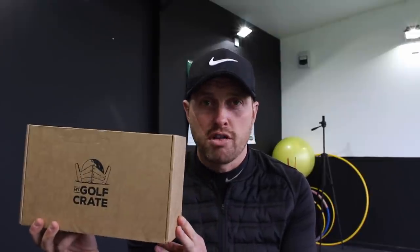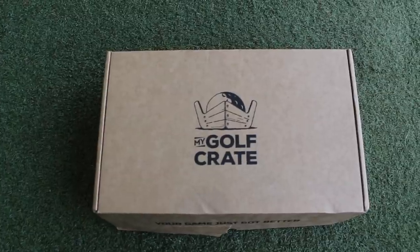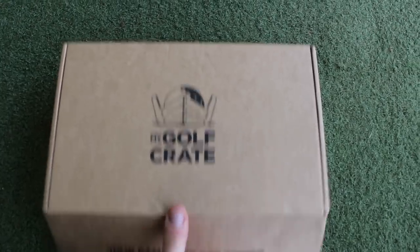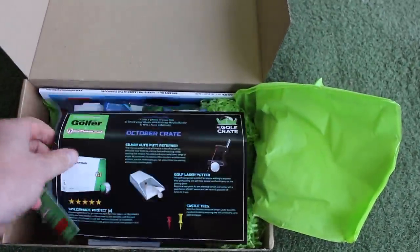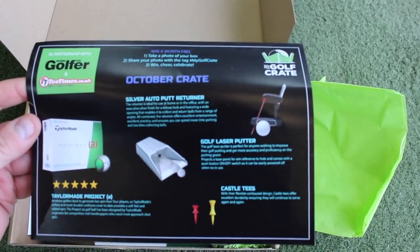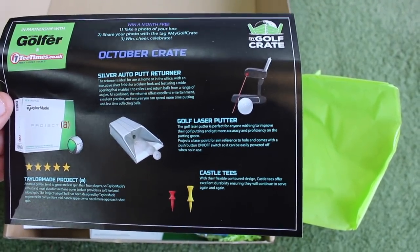This is the first one I've had through, so let's take a little look inside the box and see what you get with My Golf Crate. Okay then, so we've got the box — we'll open it up without ripping it — a little bit of branded stuff there. So a little bit of detail as to what is in this box this month: golf balls, a putting returner, a little laser for your putter, some tees, some castle tees.